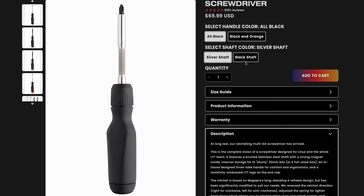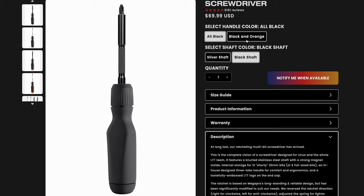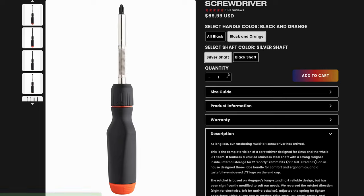The LTT screwdriver is covered by a limited lifetime warranty against defects in materials and workmanship for the usual customary life of the tool. However, the warranty does not cover bits, as they are considered a consumable item, nor does it cover tools subject to abuse, misuse, alteration, or damage from normal wear.